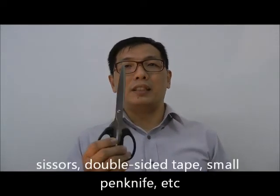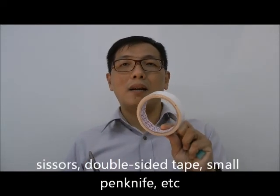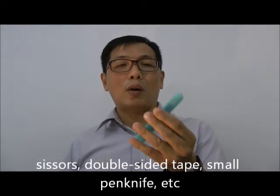The next few tools that you need are scissors, perhaps a double-sided tape, and a smaller pen knife for you to do small little operations.